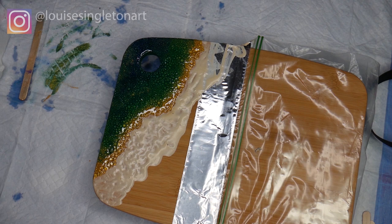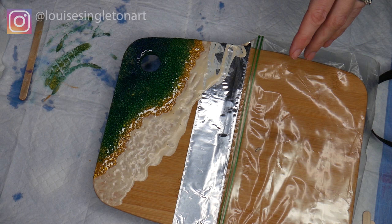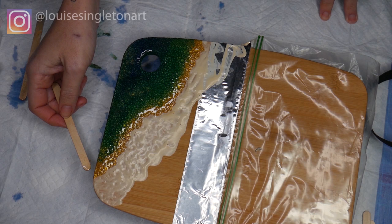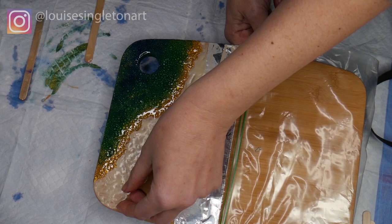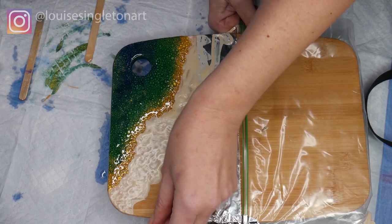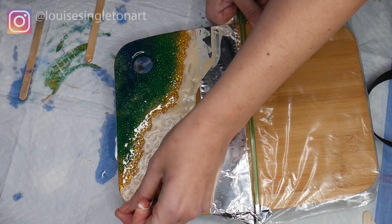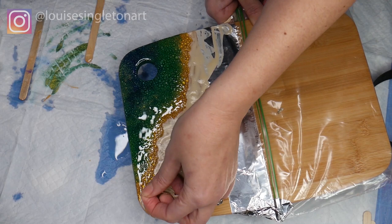It's three hours later and the resin is still very tacky — if I moved the board it wouldn't drip off, but you wouldn't want to stick your finger in it. I'm testing it with a lolly stick and I'm going to go ahead and take the latex off. It is a little bit of trial and error getting the masking off at just the right time — you don't want to leave it till the resin has gone hard, but you want to wait until it's just stopped running. It took me a while just to get it started, but once you've got it started it peels off easily.